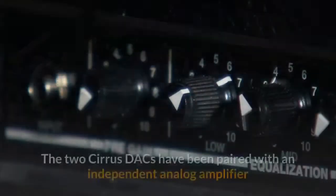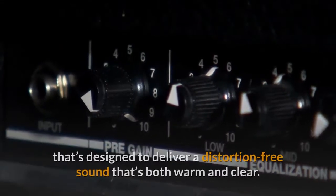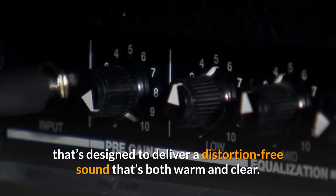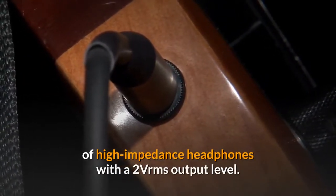The premium capacitors optimize the audio circuitry to suppress power fluctuations and provide premium audio performance in a small and handy format. The two Cirrus DACs have been paired with an independent analog amplifier designed to deliver a distortion-free sound that's both warm and clear, with sufficient power to drive a variety of high-impedance headphones at a 2-Vrms output level.